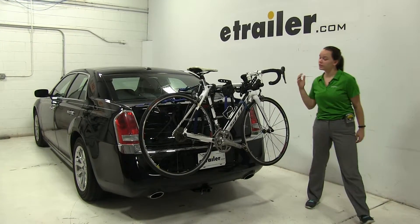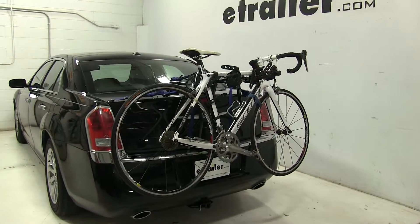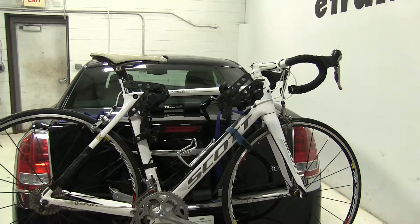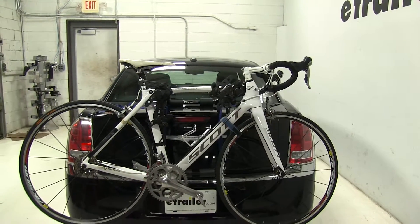Today on our 2012 Chrysler 300, we're doing a test fit of the Thule Passage II trunk mount bike rack. That part number is TH910XT.